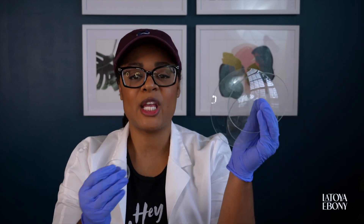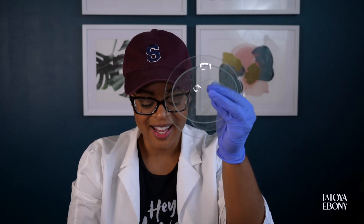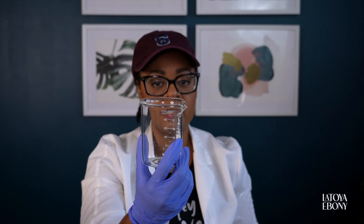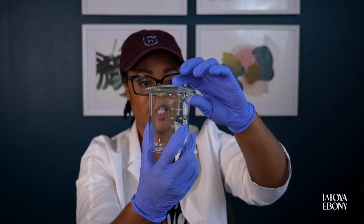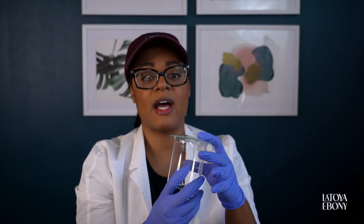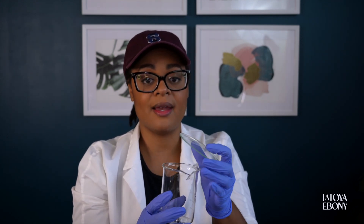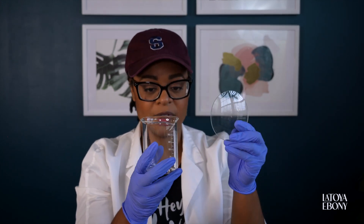I ended up purchasing watch glasses. I believe these are actually made to go on watches, but they're really great to cover your beakers, especially if you are using liquids that evaporate. You're heating water in your beaker and it's evaporating — you want to stop that. So you put a watch glass on top to lessen the amount of water evaporated, so you don't have to worry about your percentages being as off.